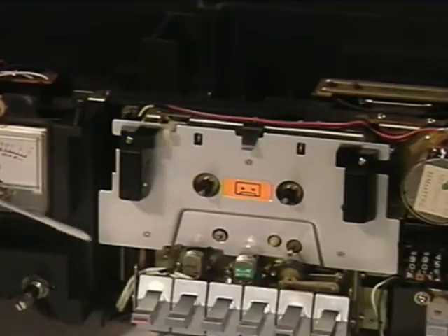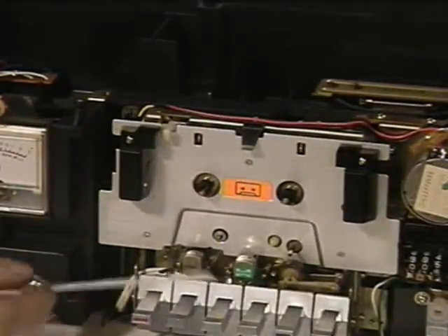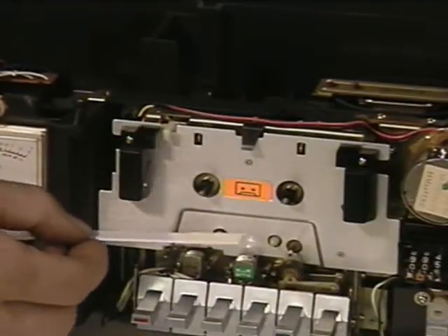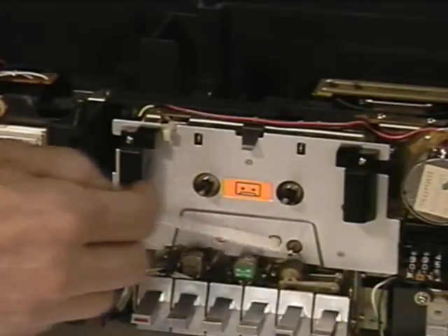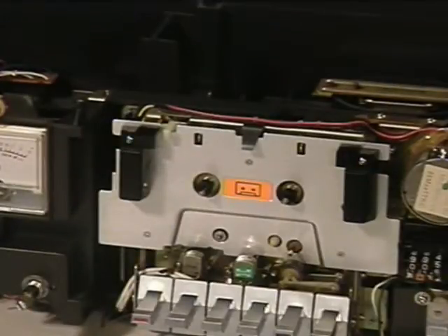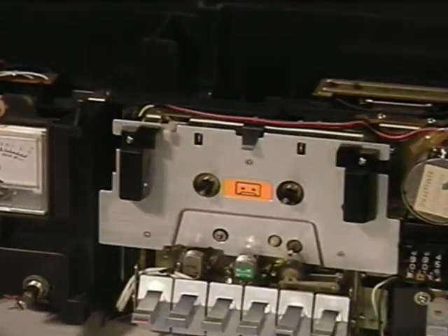Before putting the cap on, now's a good time to clean the deck. This happened to be a nice clean machine, but if you want, take a head cleaning chamois swab - you can get these on eBay or at electronic supply houses - put some head cleaner on it and lightly clean over the recording and playback heads. Also, if you have a head demagnetizer, now's a good time to demagnetize. We'll do another video on actual head cleaning for stereo cassettes and video decks.